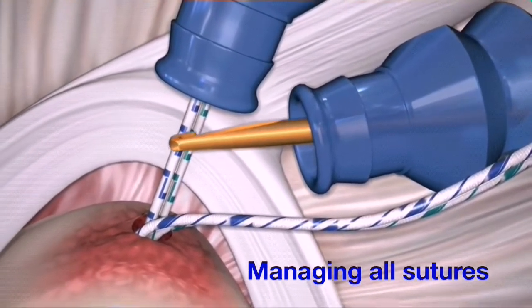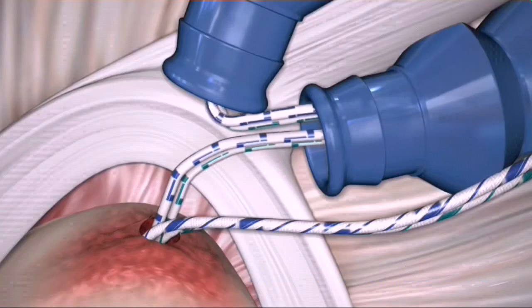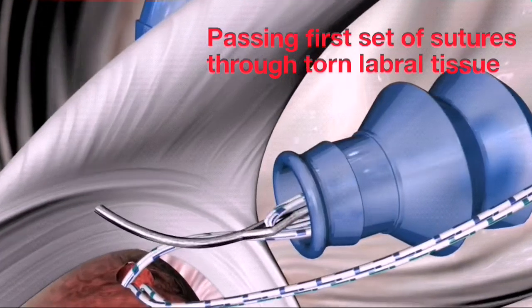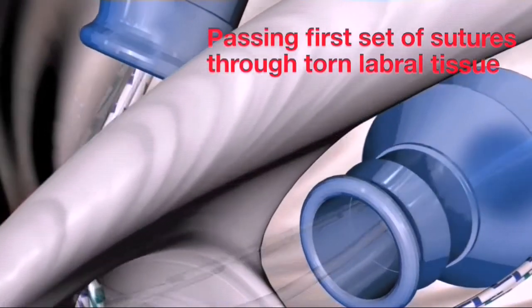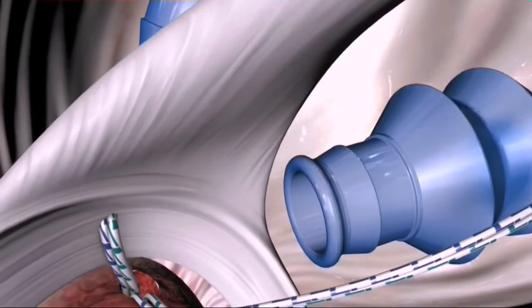Pull the remaining two suture limbs closest to the labrum into the same anterior mid-glenoid cannula. Use a spectrum crescent hook and super shuttle relay to pass two suture limbs from the anterior mid-glenoid cannula through the labrum, directly behind the center of the biceps tendon attachment and out the anterior superior portal.